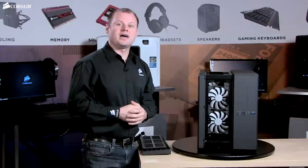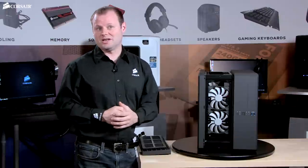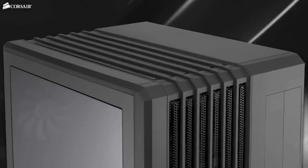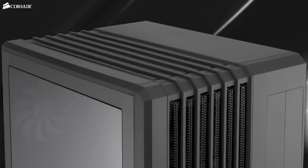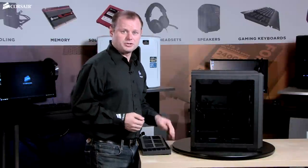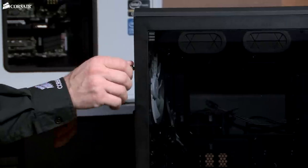Up on top, you can add a 240mm or 280mm radiator. And as you can imagine, this gives you the potential for a pretty impressive custom air cooling or water cooling setup. Our cable routing system makes it easy to hide pumps and tubing out of the way. The side panels use thumbscrews, so just like with all Corsair cases, you don't need to grab a screwdriver to get into the case.